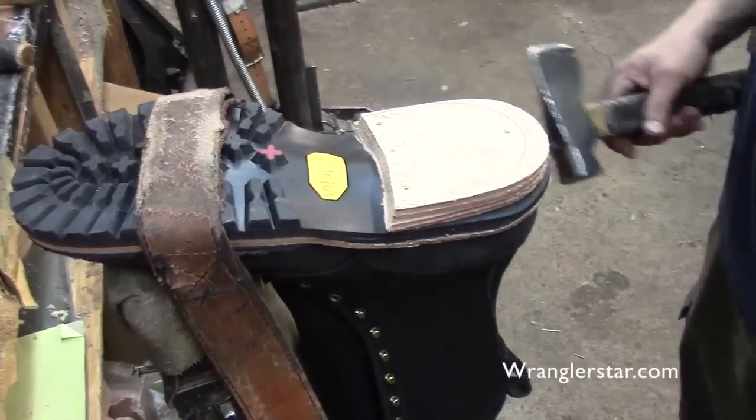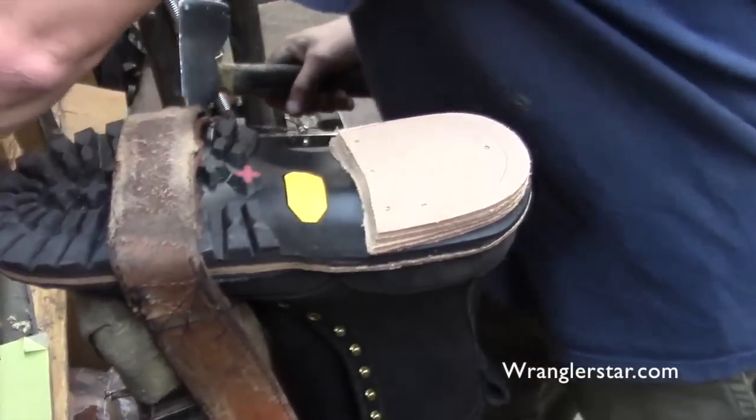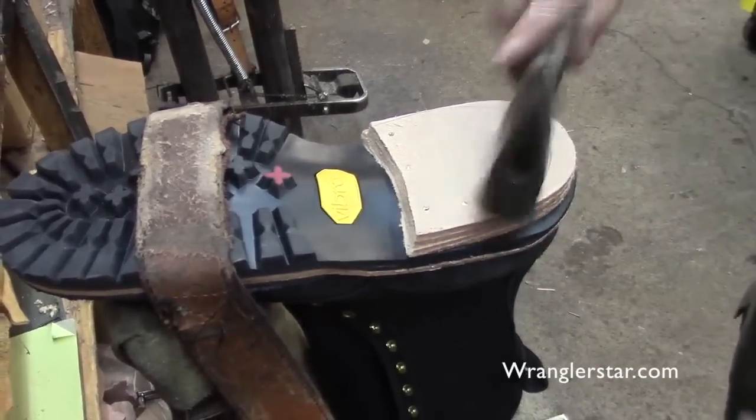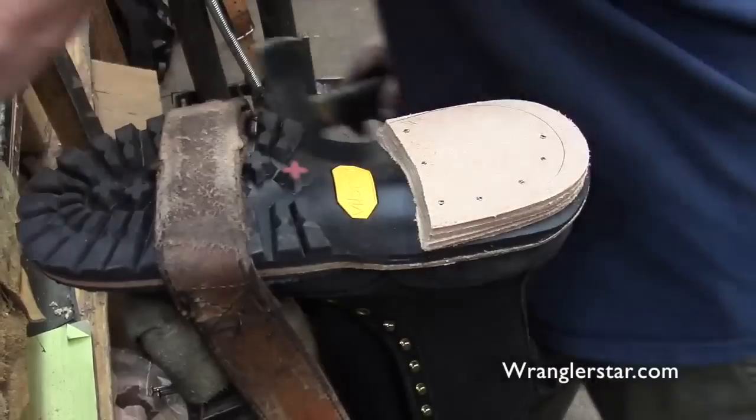It gets 10 nails total — it's a pattern. We can tell this is going to be a fire boot because it's got the red mark on the Vibram. This is an NFPA boot.